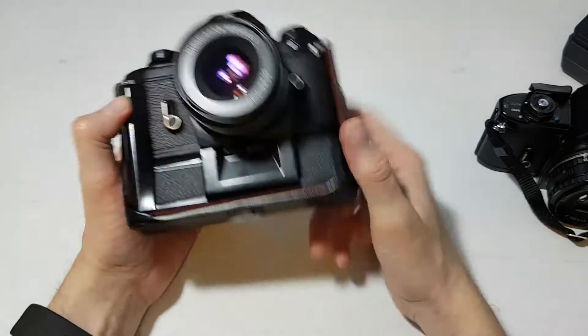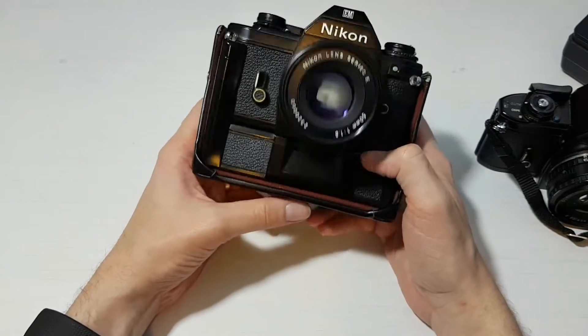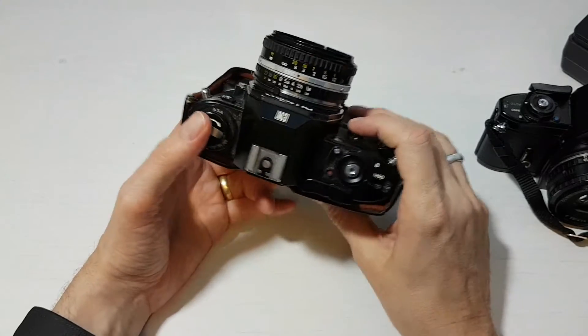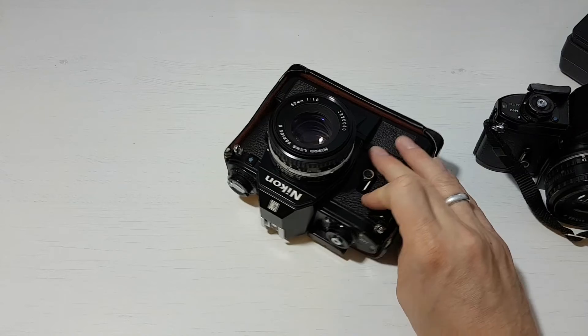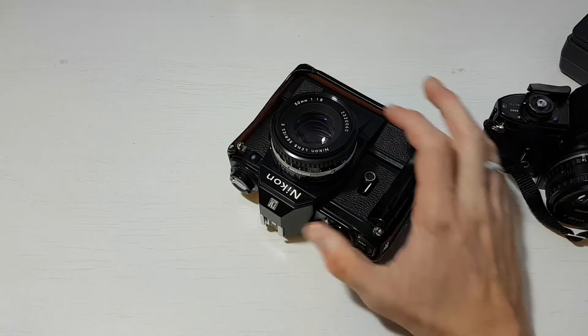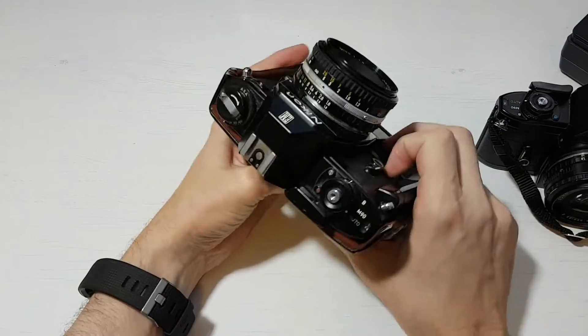For batteries, it takes LR44 watch batteries — two of them — and they last for years. I've never had them run out since I've had these cameras.